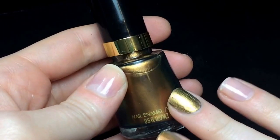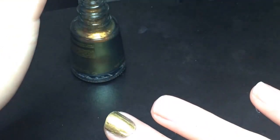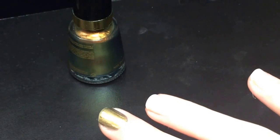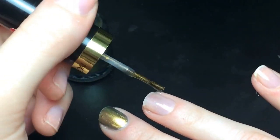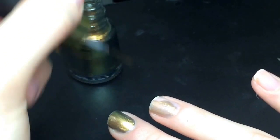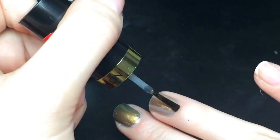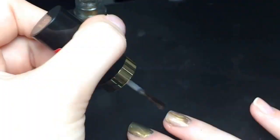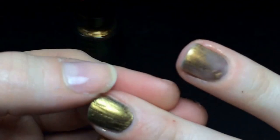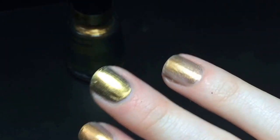Now on to Revlon's Chameleon. I'm having a feeling we will be doing a million coats of this one. So this is a very sheer polish — it is not as opaque as the other two. This one is going to need more coats than just two. So this is all three of them. This one is more of a gold color, where this one is a goldy green color. And this one is see-through.